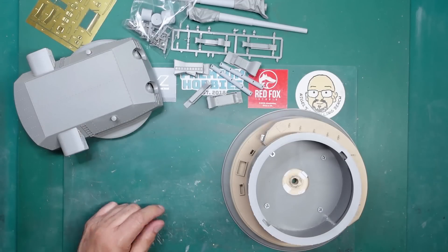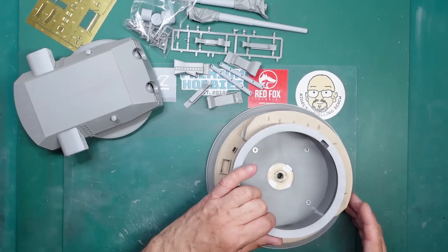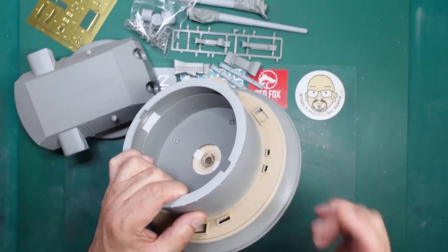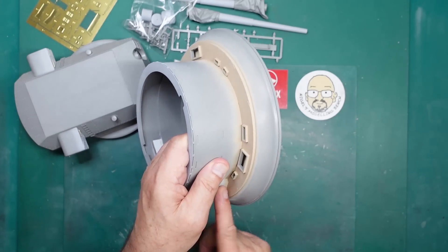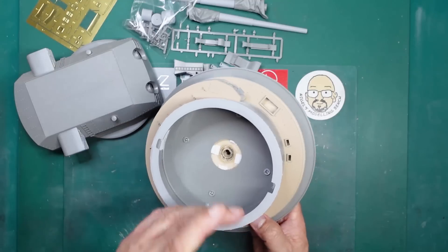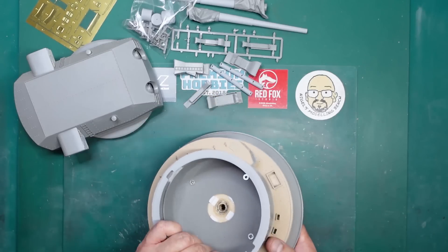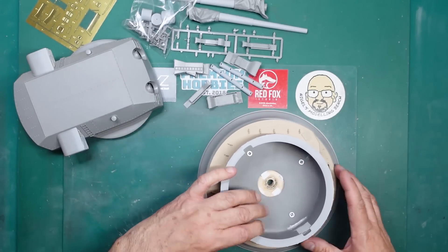The first thing we have to do, as I mentioned at the end of part one, is get this thing painted. As I talked about in part one, I was going to paint the deck and then mask the deck, paint the black, mask the black, paint the gray. But it's easier to mask here than there because here it's just going around a cylinder with a straight piece of tape. So what I'm going to do is paint it gray first, then mask the gray and paint the black, then mask the black and paint the deck - that'll give the sharpest, cleanest lines.